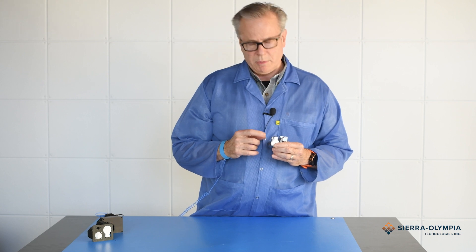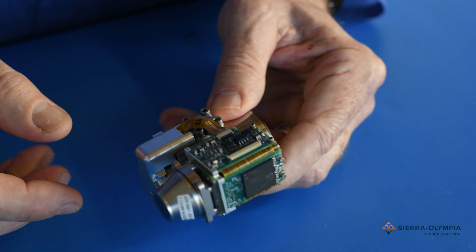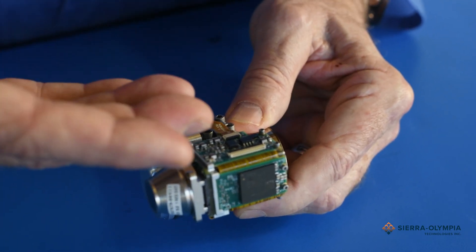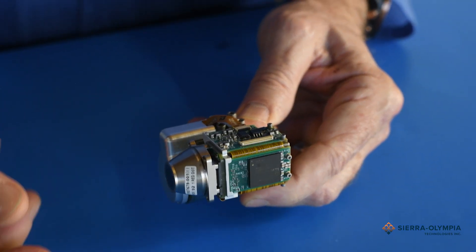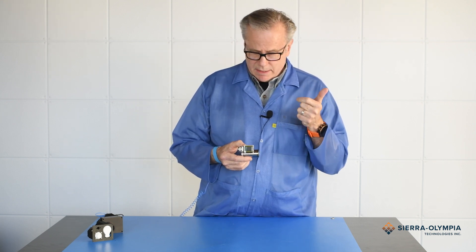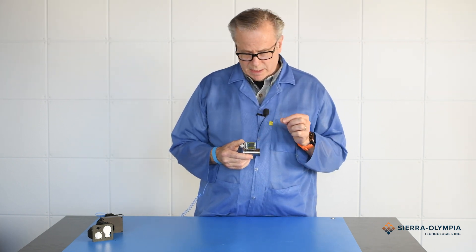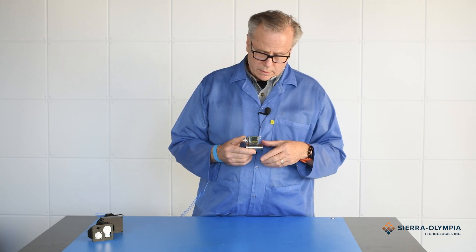It's a dual opposable piston linear cooler with flexure bearings. The electronics are pretty special too. On board, it's a very efficient, low-power, high-speed electronic kit that provides just the right functions for integration. It delivers corrected, non-uniformity corrected, and bad pixel replaced, 14-bit digital data on LVDS signals with a UART for communication.